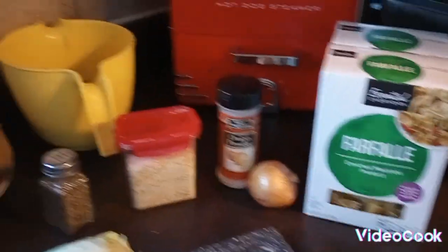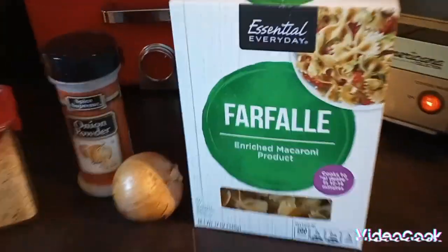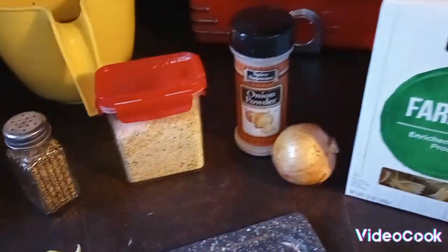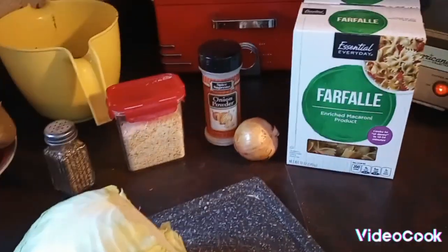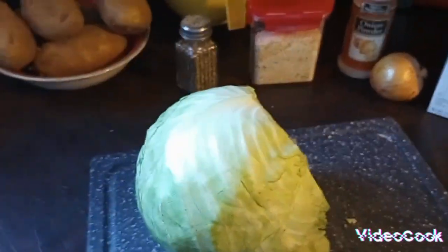Alright you guys, I know you can see by the title what I'm making. I am making halushki! I absolutely love halushki. It's not that hard to make — it's just a little time consuming with the cabbage, but that's fine.